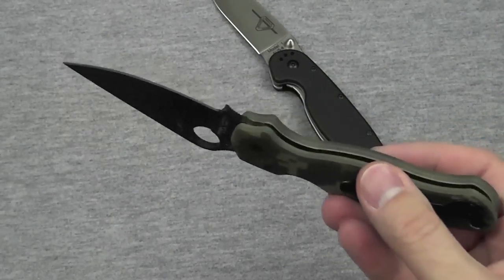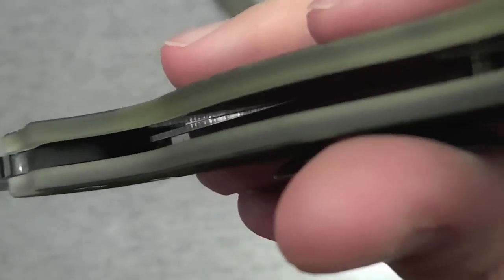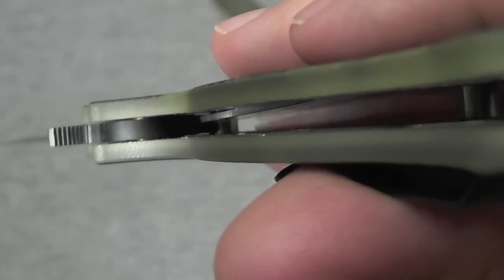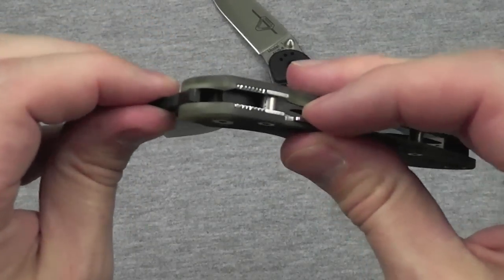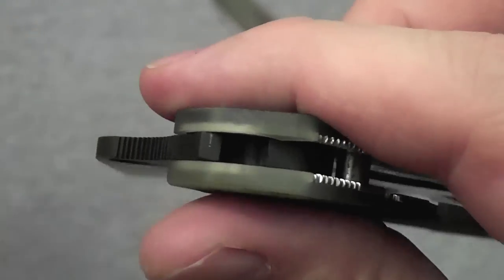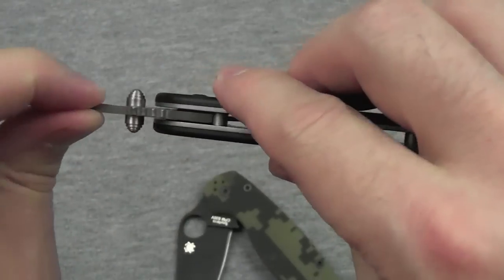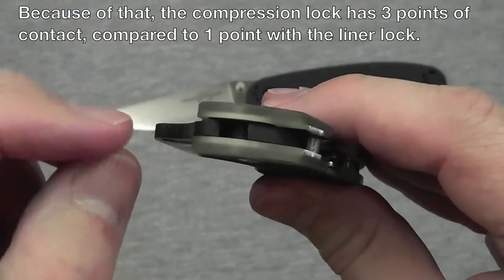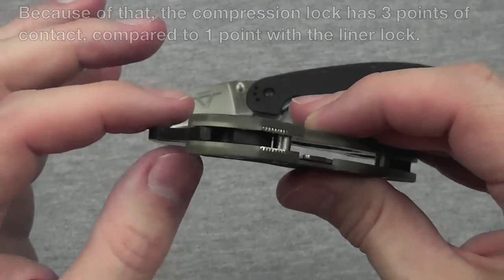I'll get a light in here and try to show a better view. What it does is lock into a little crevice — a sort of cavity in the actual blade. Maybe I can show you that cavity. There it is. This cavity right here is where the lock fits into — the compression lock goes into that cavity there. It doesn't just have a flat surface that it engages; it actually goes into a cavity, which does so much more to prevent the blade from moving.